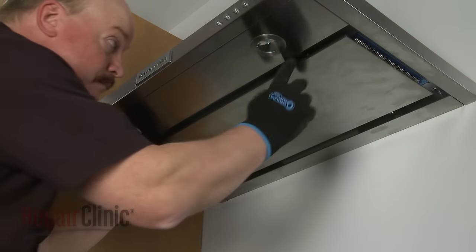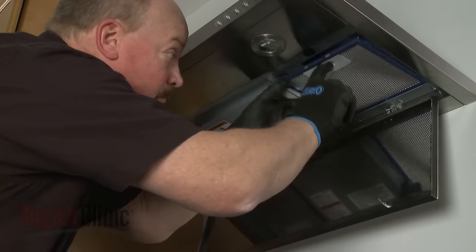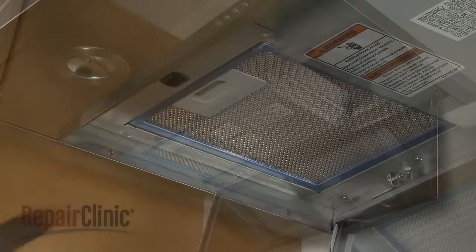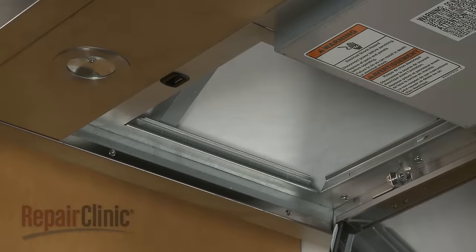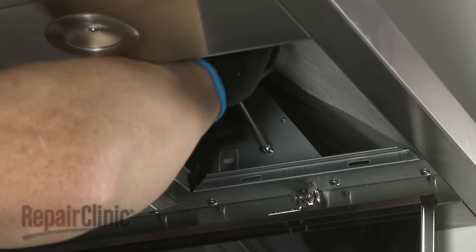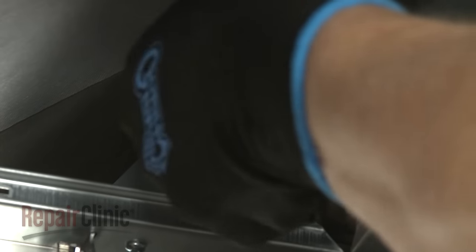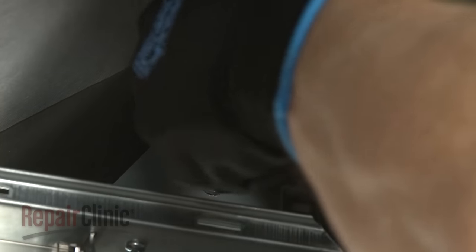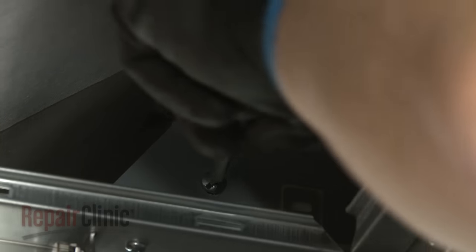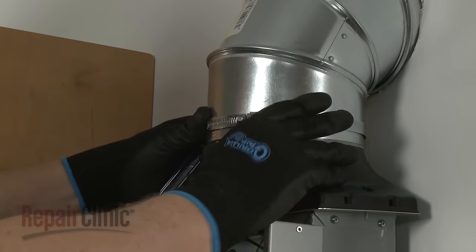Lower the access cover and remove the grease filters. Now thread and tighten the lower mounting screws. Align the venting on the vent transition damper and secure.